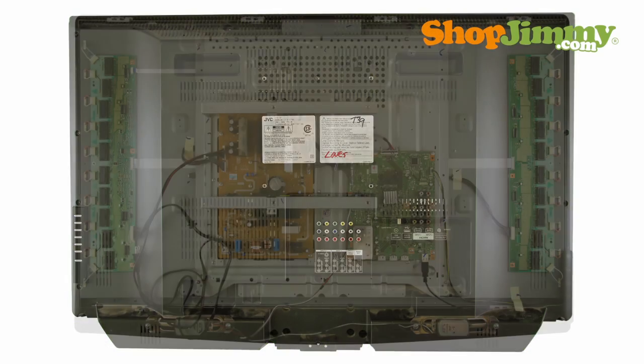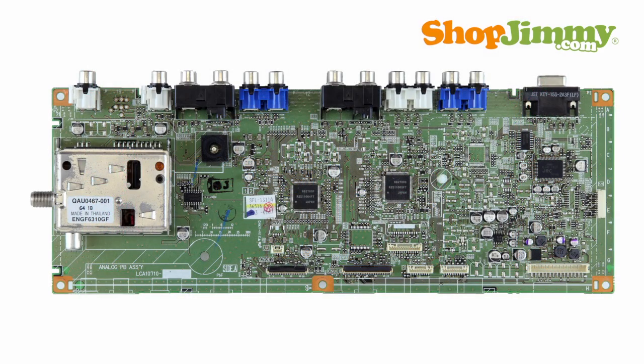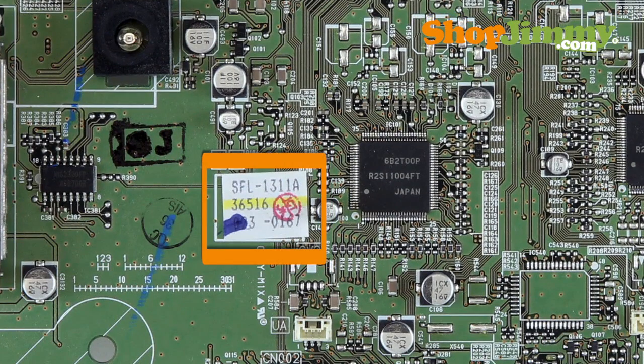The mainboard typically manages your accessory inputs and outputs and houses the TV tuner. Most part numbers for JVC mainboards are found printed on a label. These part numbers typically begin with the letters SFL or SFN and are followed by a dash and five characters.